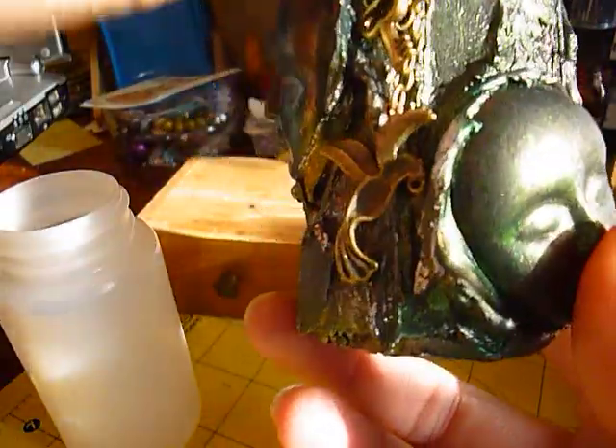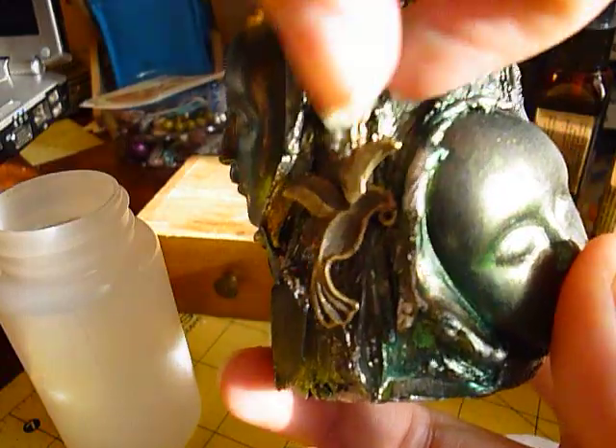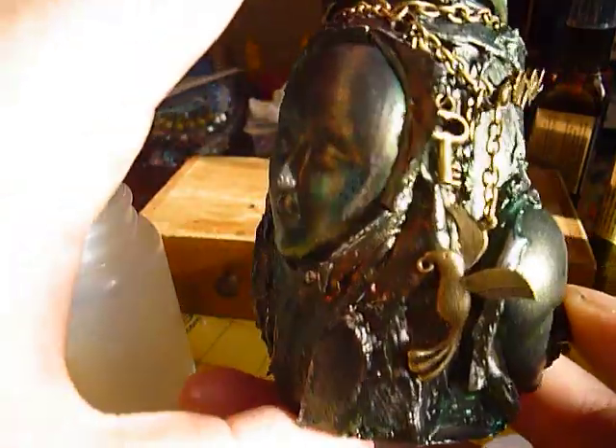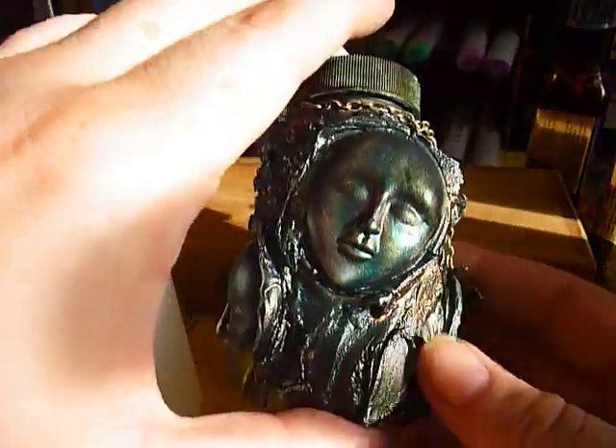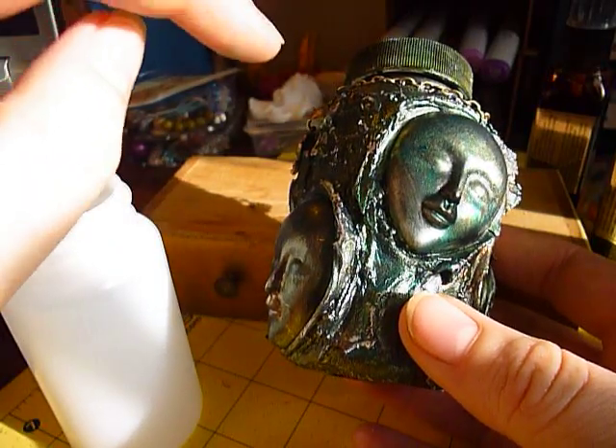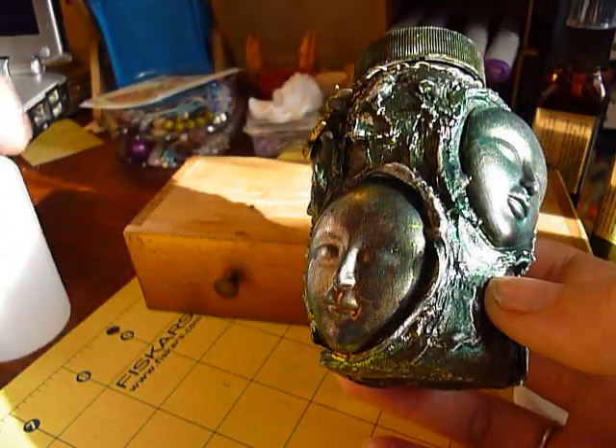Rachel 0113 did a whole tutorial video on how to do this technique, so if I'm not making sense, you can go over to her channel and see it. Once that was dry, I took some silver Rub and Buff and lightly touched just the raised edges and the top of the lid.